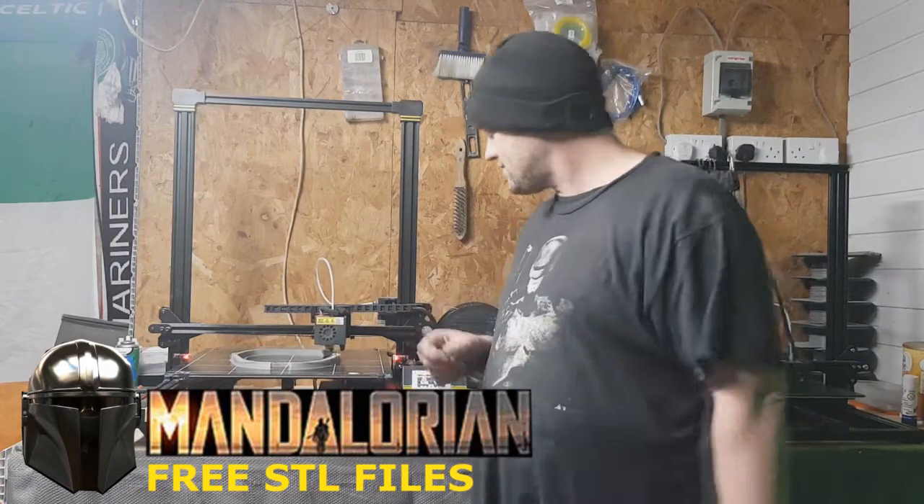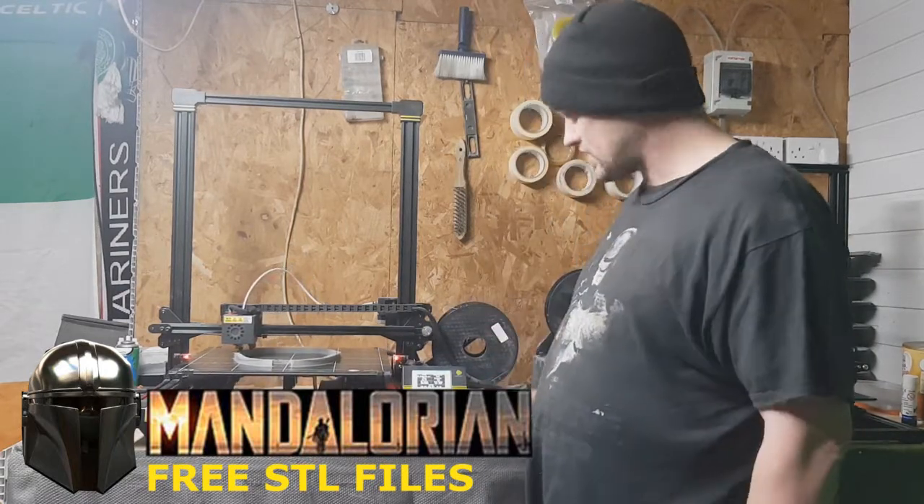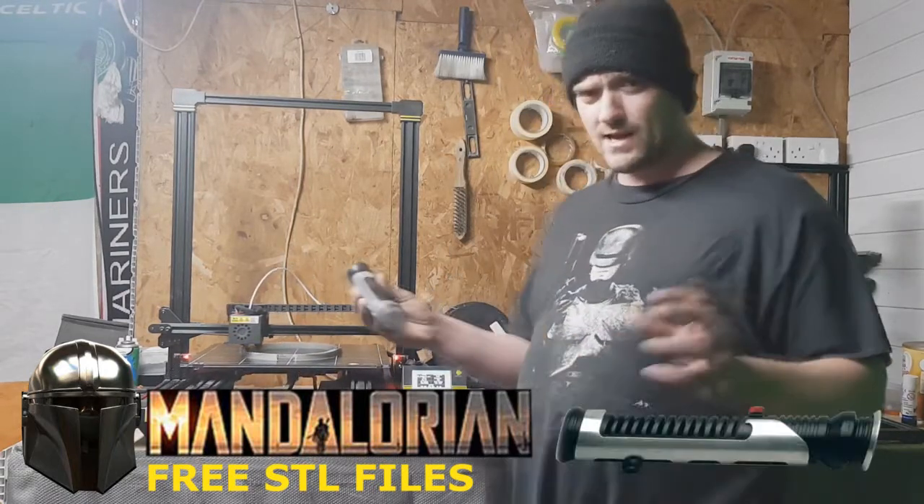This helmet's all 3D printed. It's got to be pretty cool when it's done with its visor and all that look. And because I like Star Wars, like I said, I look after you fans.